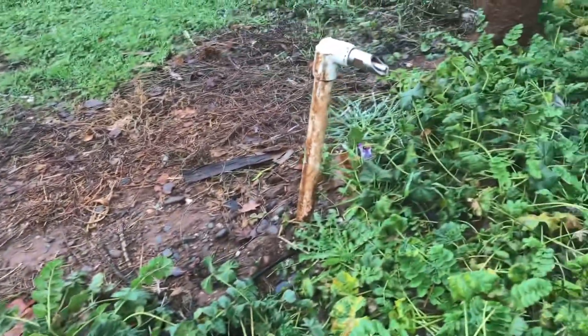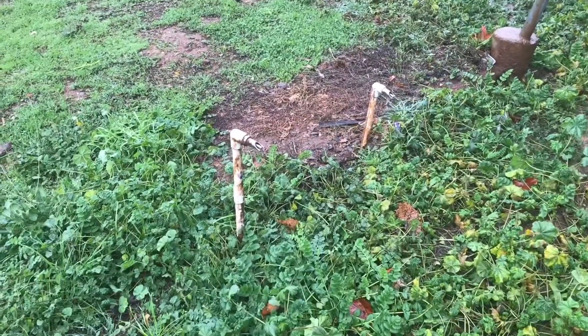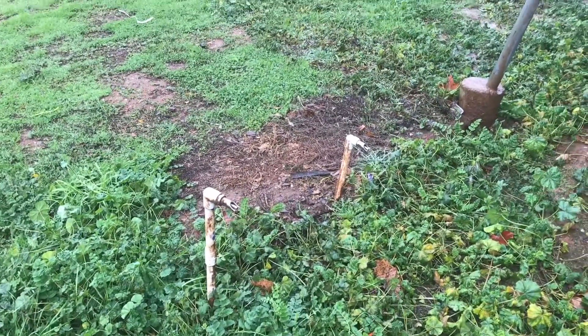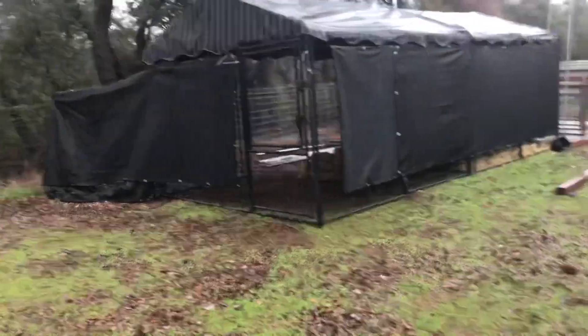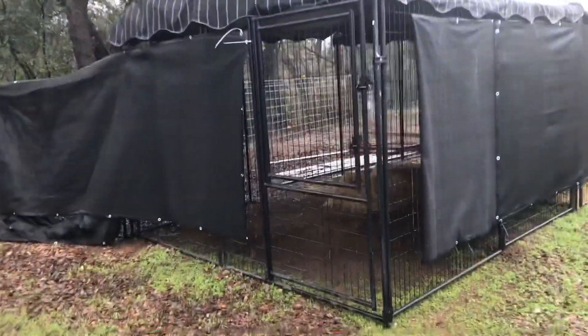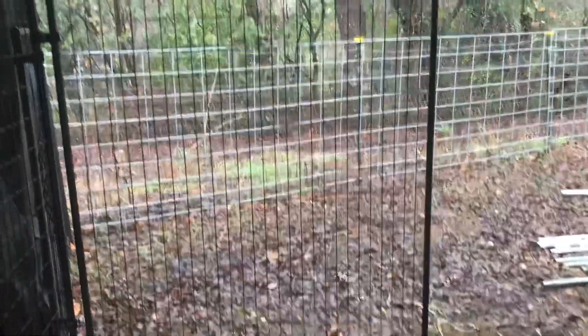Since we moved the location of the pig pen, we've got to re-trench and move all this equipment. This is from the back side of the pen. The kids will also have access to their pigs through here.